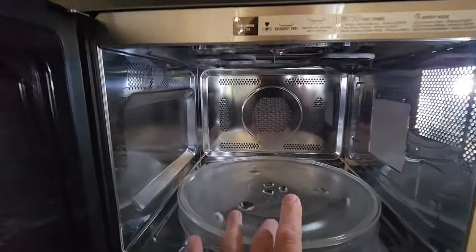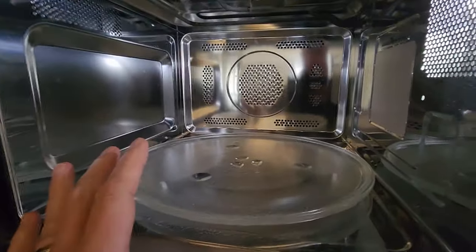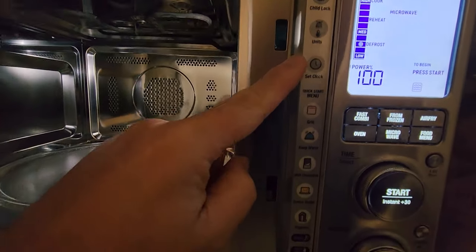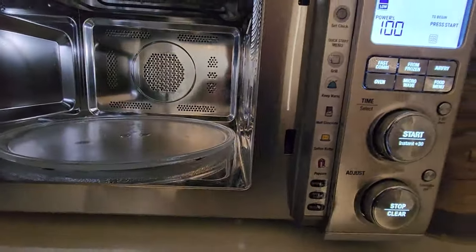I love the fact that you can use it as the microwave, convection oven, or the air fryer, like I mentioned. But it actually even has a grill up here, which I love if you just want to toast things. And down the side here you can see all your quick functions — favorite child lock, your units, setting the clock, the quick menu, keeping things warm, melting chocolate, even popcorn.